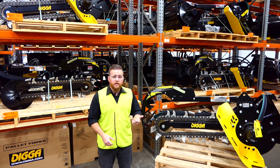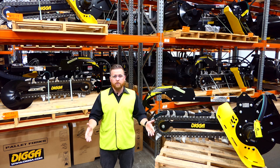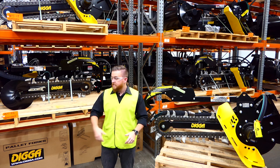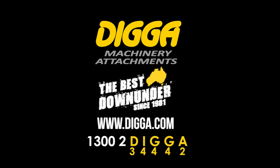Best of all, our trenchers all come with a three year gearbox and a two year motor warranty, all manufactured right here in Australia. For the experienced operator who's trenching all day, ask us about a hard drive model as well. If you want to know more about the trenchers, feel free to give us a call and visit our website.